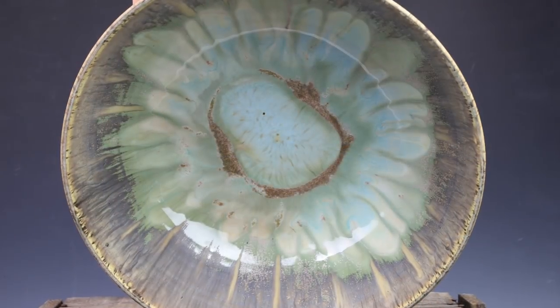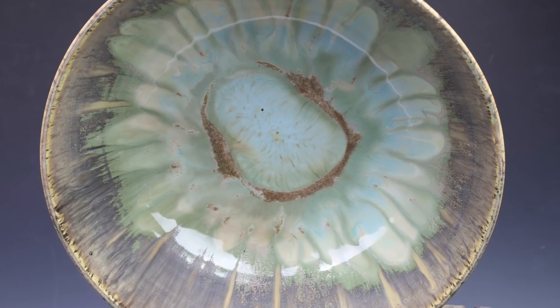We did a live Zoom workshop this last weekend all about glazing — how to make commercial glazes your own. You can get the workshop through The Potter's Class. There's a link in the description if you want to check it out. It's a two-hour workshop covering everything from glazing basics to layered combos, slow cooling schedules, and a lot of the stuff I talk about in passing on my YouTube channel, but in depth.